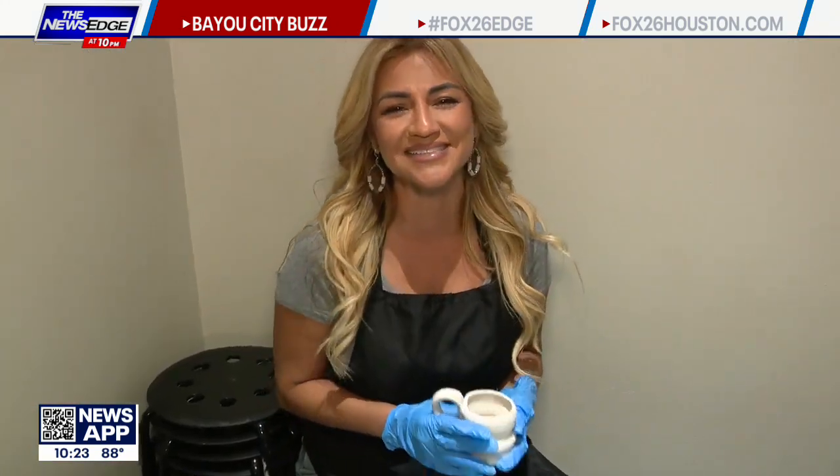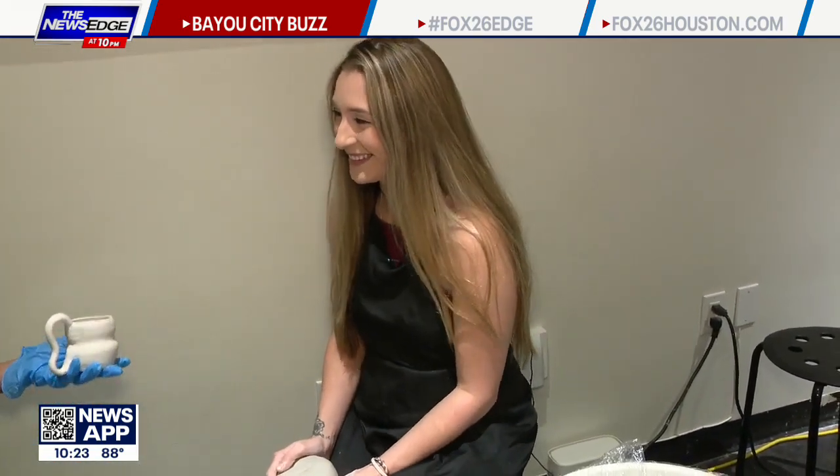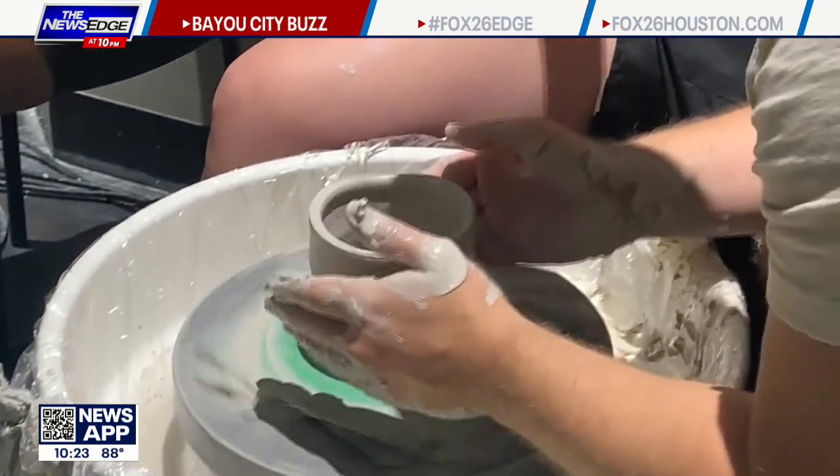I am Coco Dominguez here at City Center. Tonight, Elisa is my boo — she's going to be teaching me all about pottery. How cool is this? Tell me a little bit about the studio.